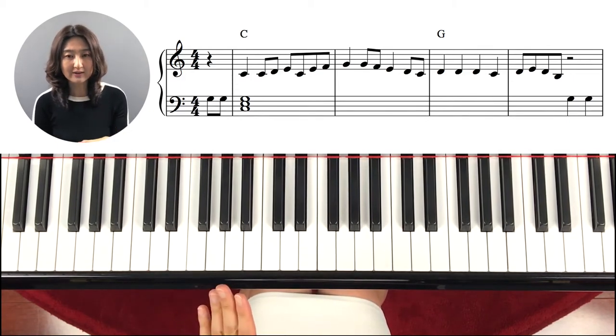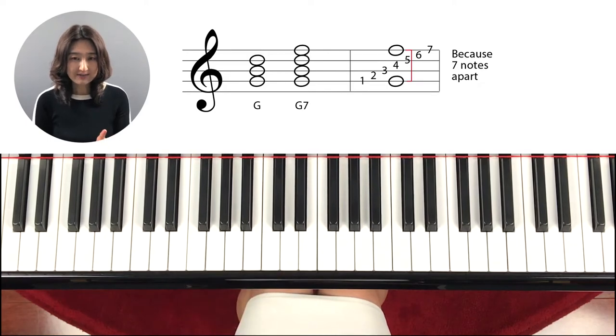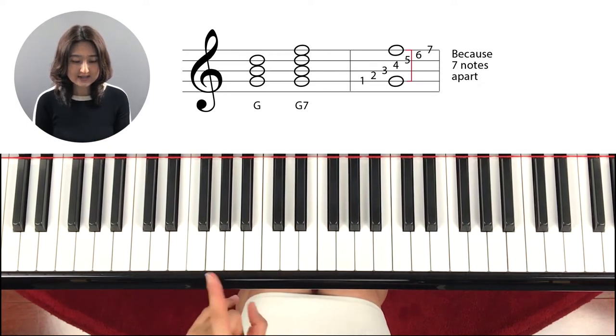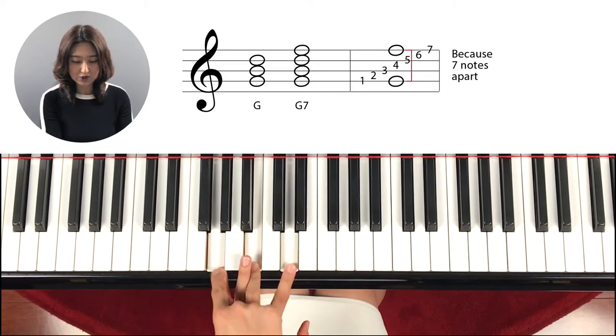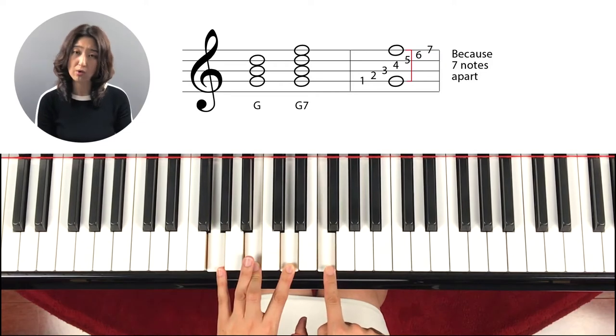So before we start the waltz pattern, I'm going to teach you a new one — actually adding one more note on the chord that we have learned previously. G seventh chord. Seventh means you add the seventh note from the chord. So if it's a G chord, that's definitely G, B, D.